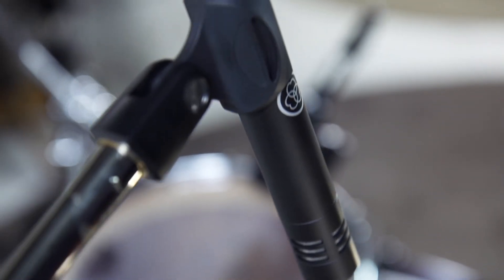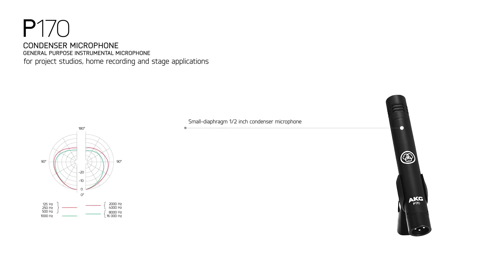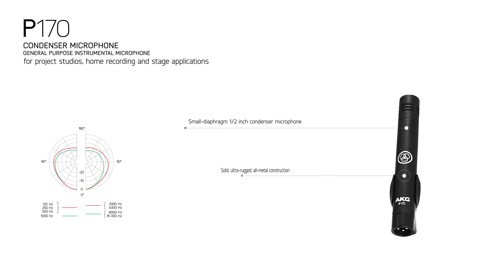We will start with the P170. The P170 is a small diaphragm condenser microphone for recording overheads, percussions, acoustic guitars, and other stringed instruments.